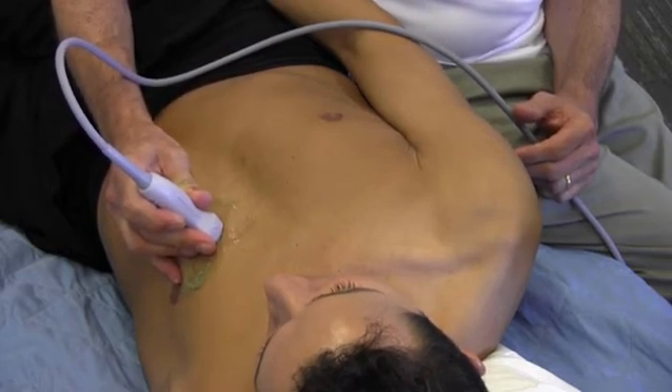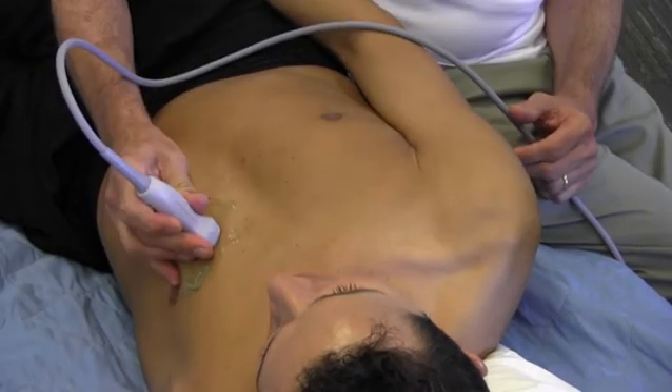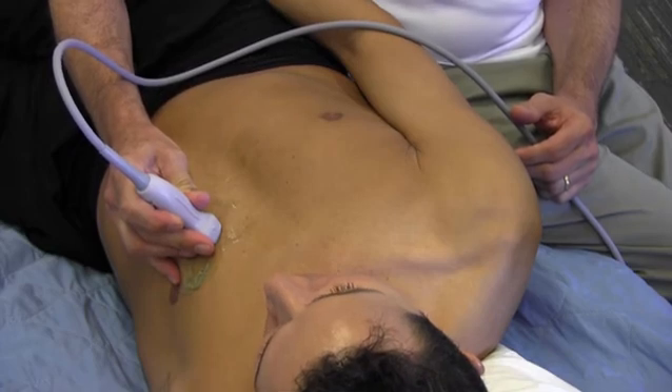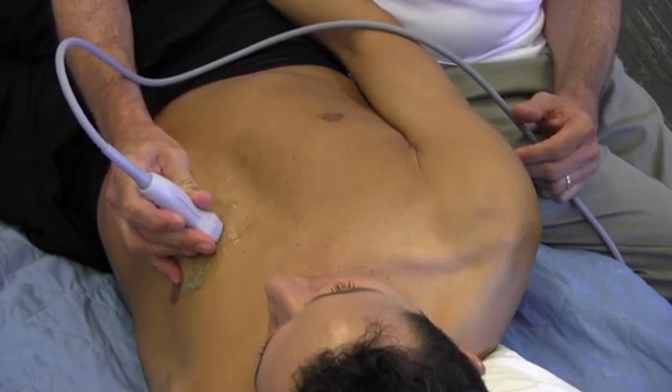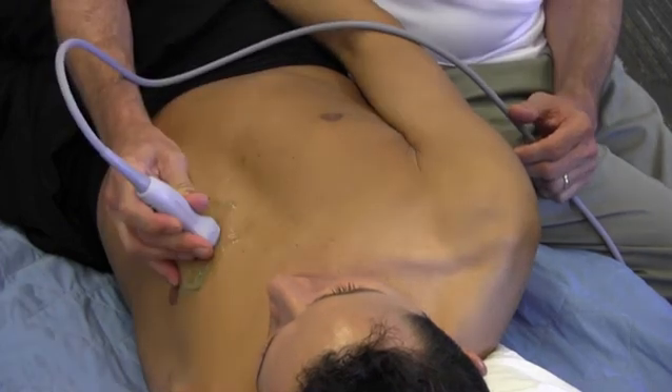Now someone will ask, which hand do you use? You have to get used to the fact that if you're scanning from one side or the other, you'll have to use either the right or left hand. This is just a matter of training yourself to be ambidextrous.